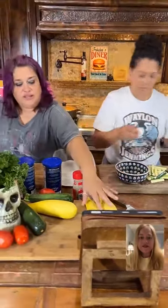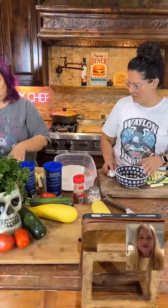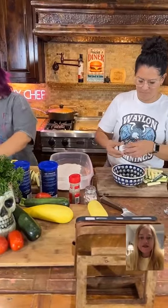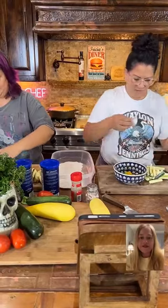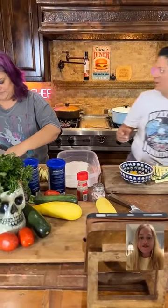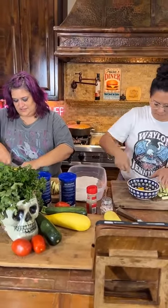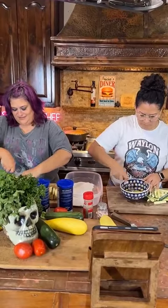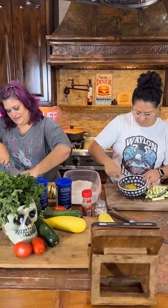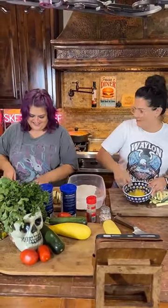Did you get a yellow one? I want a yellow one — I've never made it with the yellow. Not to say that you couldn't, but I just never have. I love zucchini. Have you ever made zucchini bread? Oh, that's one of my favorites — zucchini bread's good.